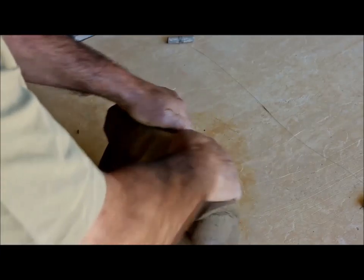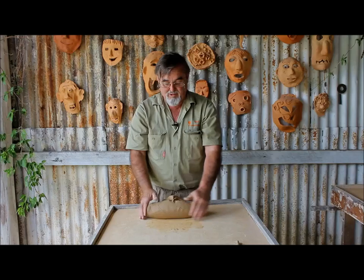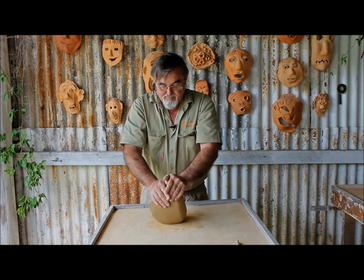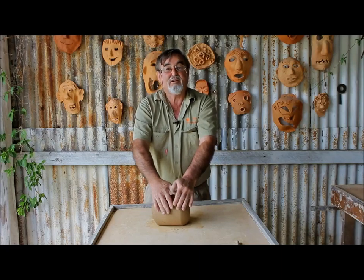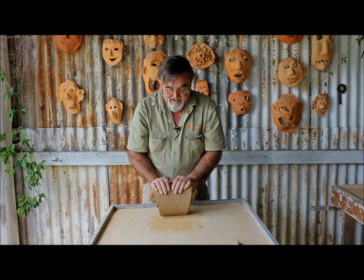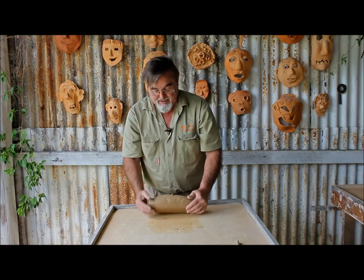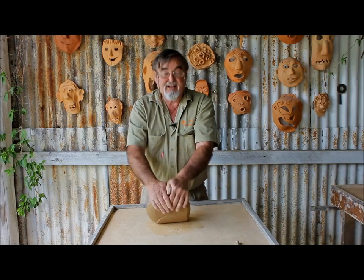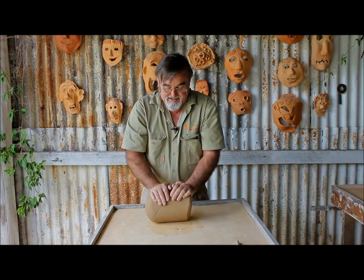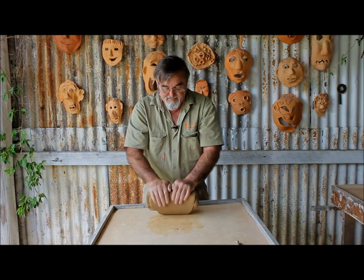The idea is to push down and away from you so that you form folds in the clay. As it comes towards you and spreads out wide, you reach a point where you take it back to where it was before, roll the clay back over again and knead through the process. Kneading clay depends upon how well the clay has been prepared beforehand — the better the clay is prepared, the better the outcome on the wheel later. So the idea is to get this clay nice and uniform and mixed together in this ram's head style.